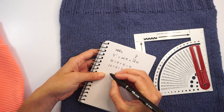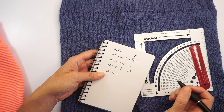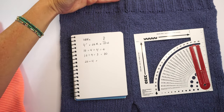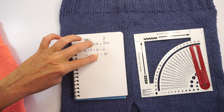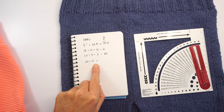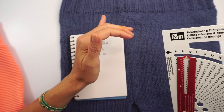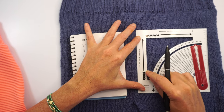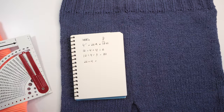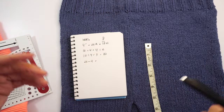To calculate 1 inch: take 26 rows divided by 4, and that gives you the number of rows per inch. So if you have 13 inches instead of 12, you have 3 times the row count plus 1 inch worth of rows — that's 26 divided by 4. Or you can use a ruler and just count the number of rows in 1 inch directly on your swatch.